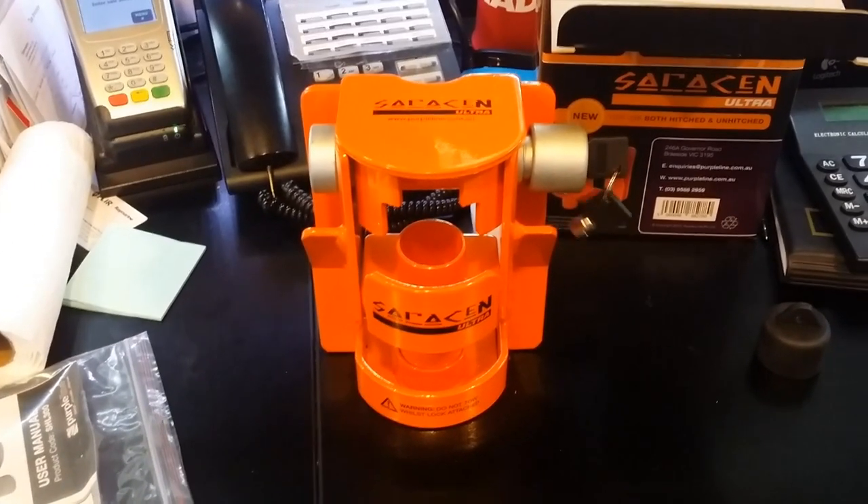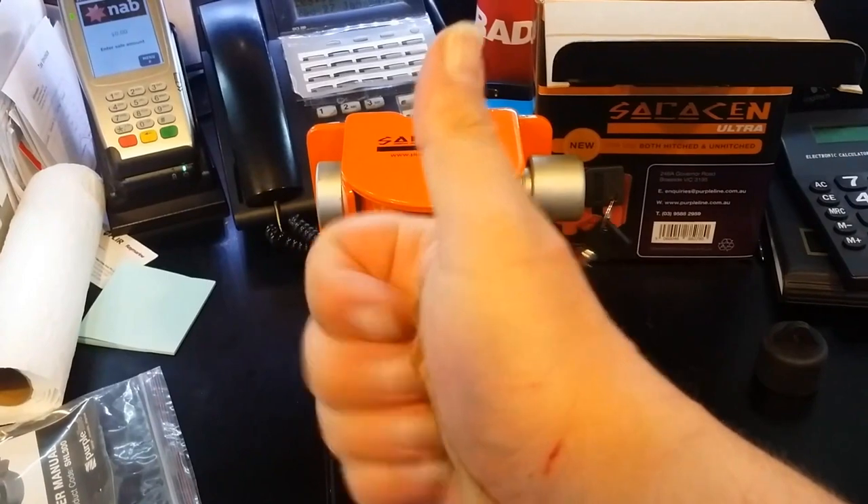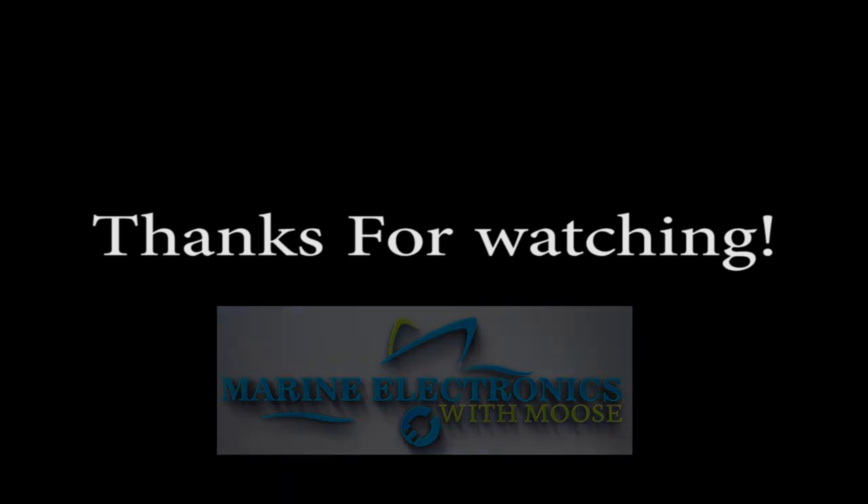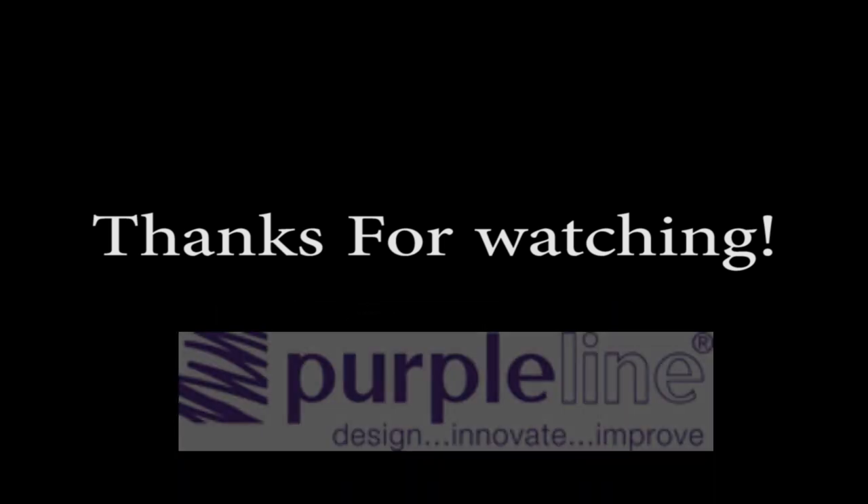Come check them out. I've been Moose — look at this, the cat scratch all over my hand! And I'll see you next time.